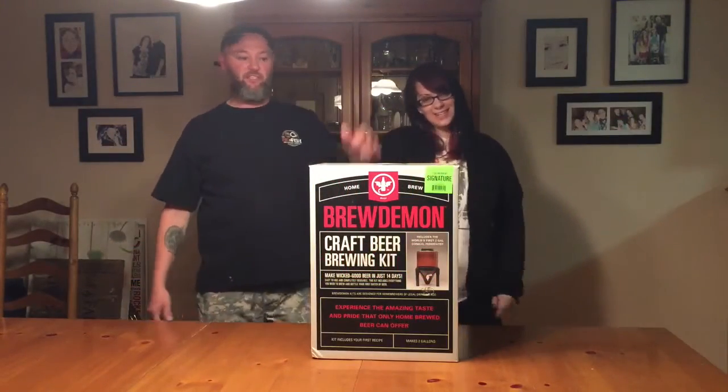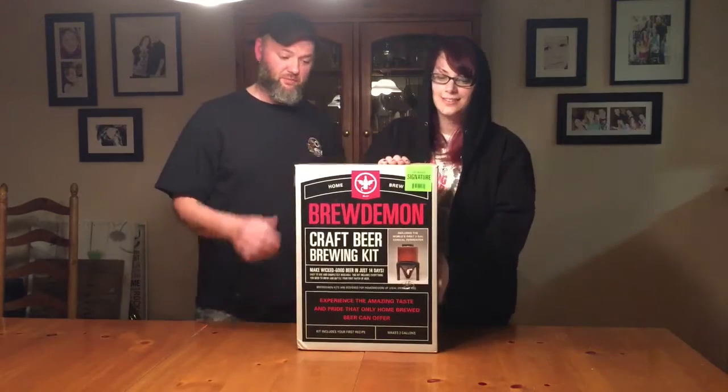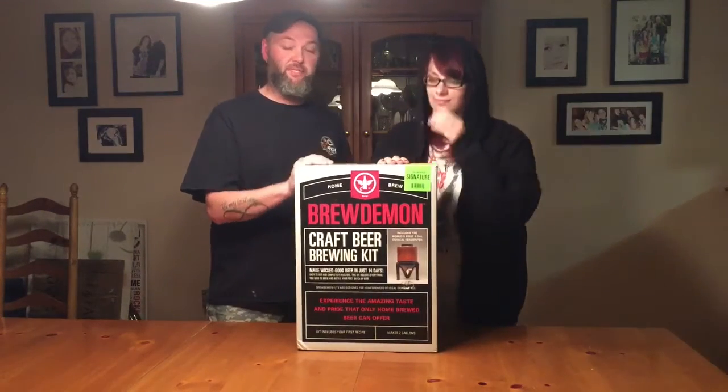What's up guys? The XD Experience here. We got something we're going to do today. This is the Brew Demon. I want to thank you guys over at Brew Demon for sending us a kit to check out. We're going to be making some beer today.